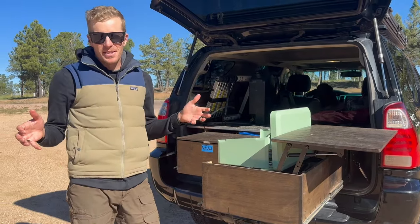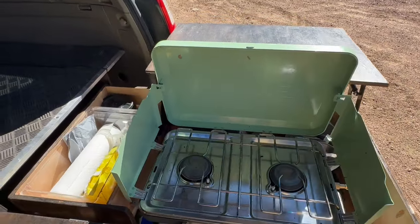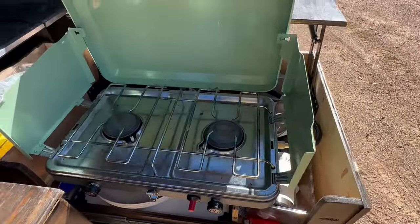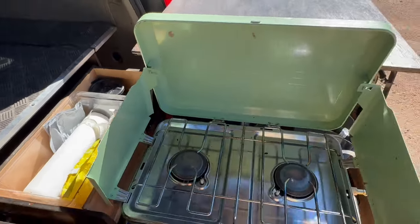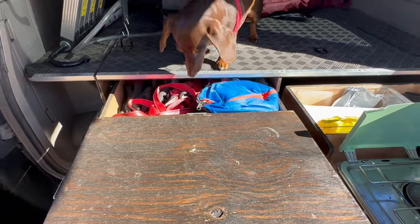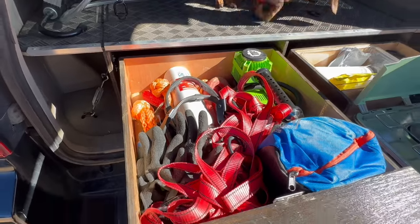Our right drawer has everything we need to camp and cook — from a stove to fuel, plates, silverware, mugs, and cleaning supplies. The other drawer holds the less fun stuff: airing-up equipment, recovery equipment, first aid, plus pots, pans, and other camp necessities.